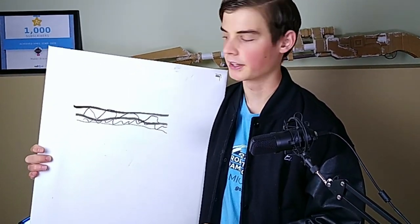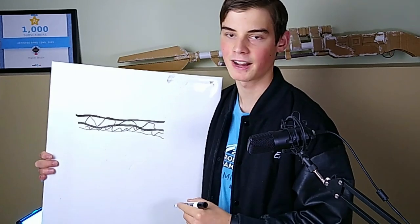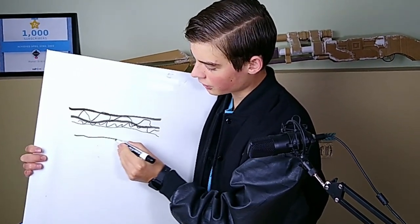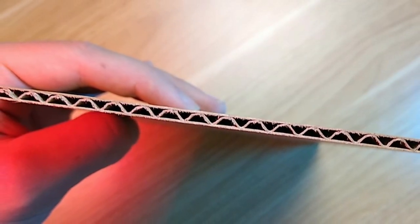You can find double-layer cardboard in boxes that ship heavy stuff requiring a durable box. If you use this cardboard, you're really going to level up your creations, though it can be hard to find in mass quantities. Just watch out for the type of cardboard you're using, because there's also thinner and thicker cardboard, and they all have different names — we don't need to get into that.